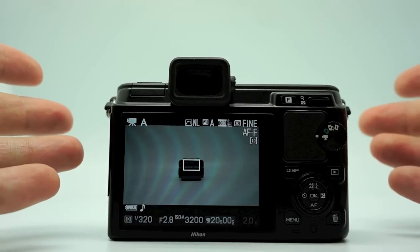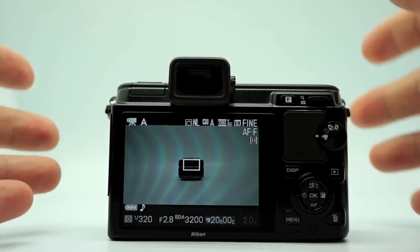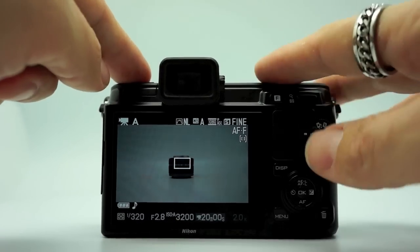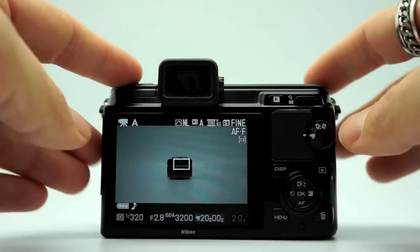So that's basically it — the menu system of the Nikon V1 is very simple, very easy to use, very easy to understand. This is a simple camera but it's also pretty powerful. This is your hot shoe cover, where the flash goes. They make a cool flash for it which I'm hoping to check out soon.